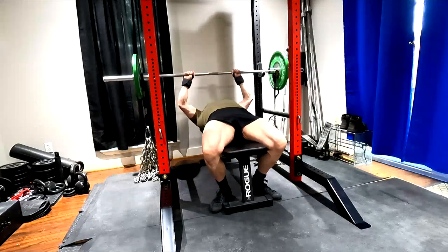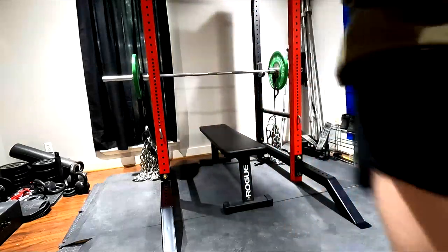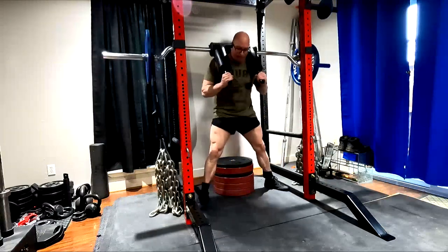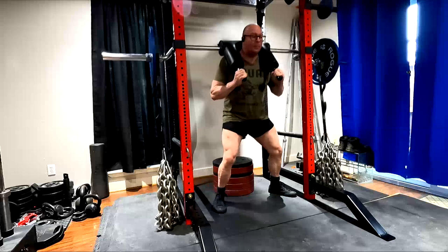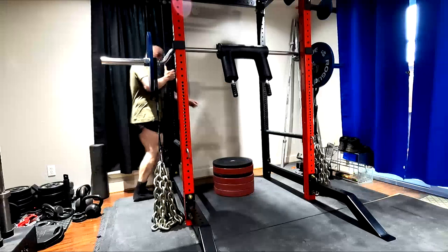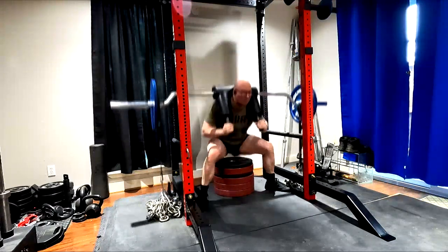On top of that, the chains will also get us used to unracking and holding — or handling depending on the exercise, whether sitting on our back or in our hands — a heavier weight than we could normally handle. It can, in theory, potentially prime the nervous system to handle those heavier weights — or as a lot of people like to call it in the strength world, overloading. I don't know that I personally ascribe to that hypothesis; I think it's questionable personally, but a lot of people ascribe to that idea.